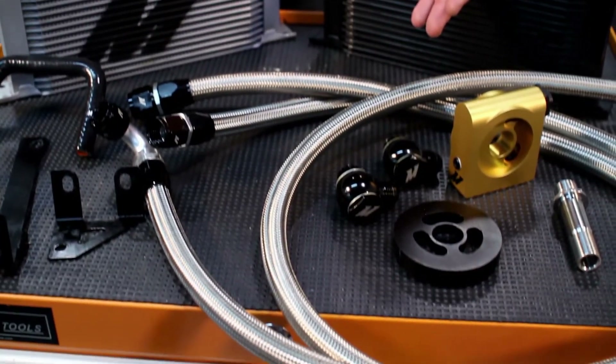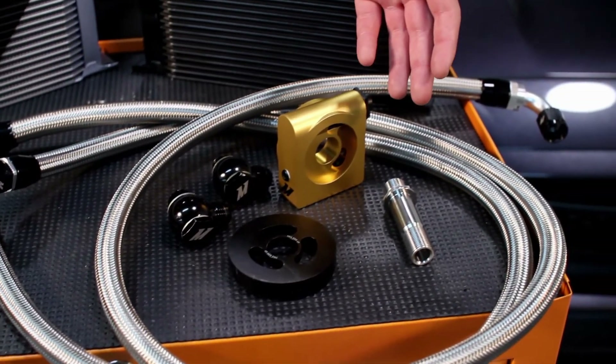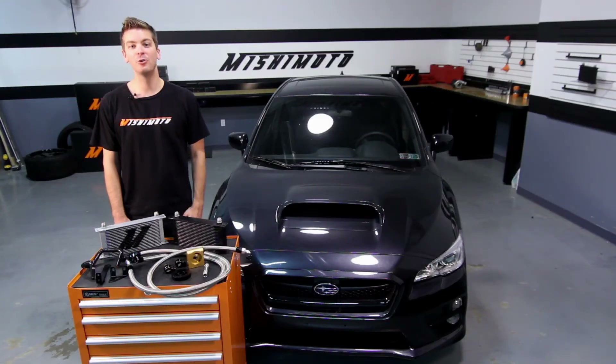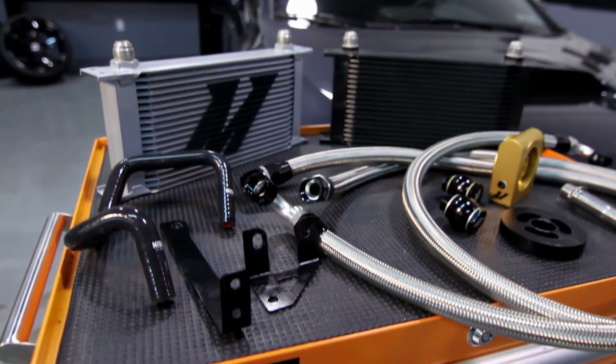This kit also includes pre-made stainless steel braided lines and an application-specific CNC-machined stainless steel center bolt. Most importantly, this oil cooler kit has a proven 20 degree reduction in oil temperatures with minimal pressure loss.